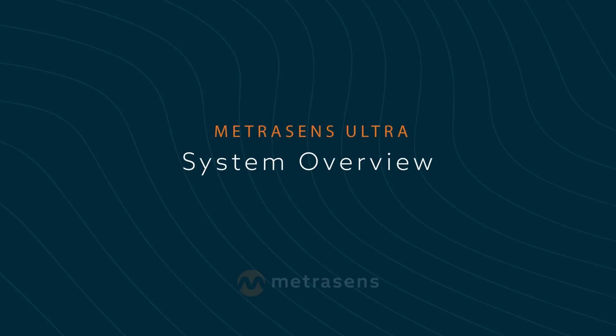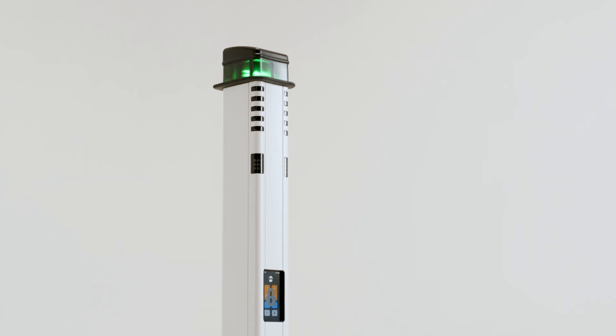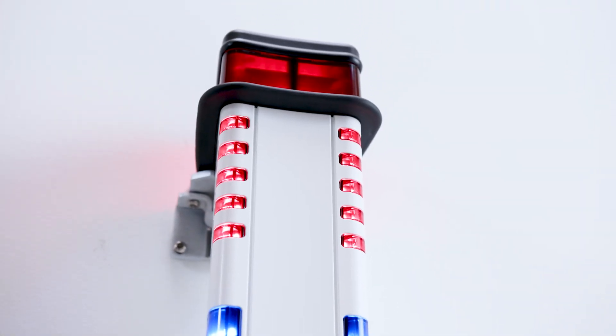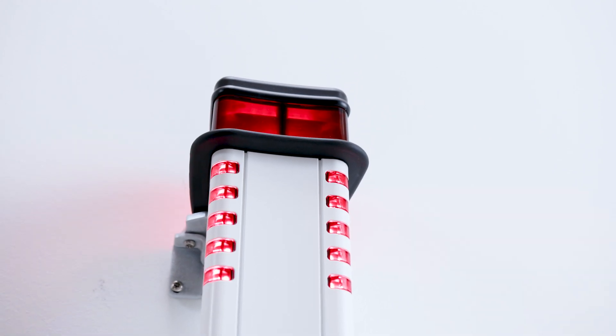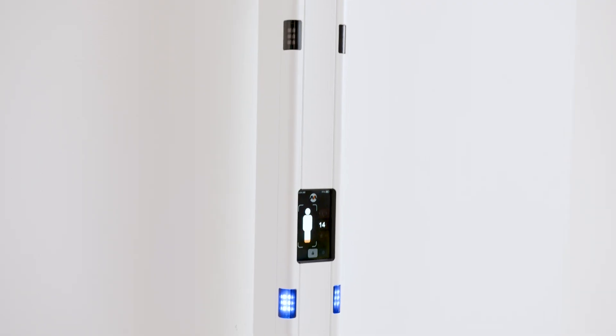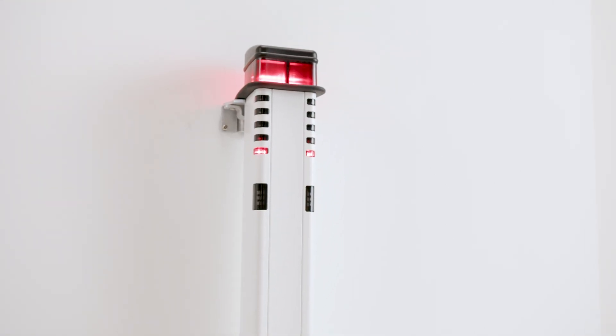This is a quick walkthrough of the MetraSense Ultra system. At the top, MetraSense Ultra features a visual alert indicator and signal strength display to notify you of the presence of any prohibited items. Running vertical from top to bottom are five different zone indicators, illuminating when the detected object is nearest to one of those zones.